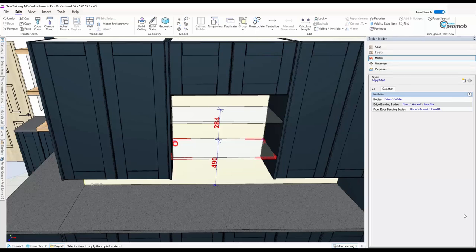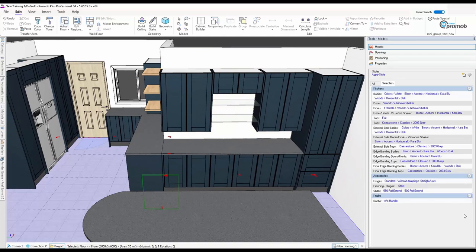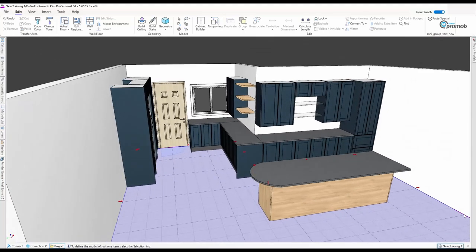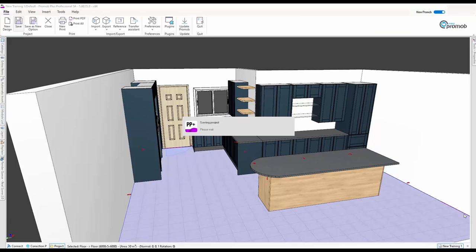Going back to my Move tool — that glass comes in handy later when we start putting renders in, doing backsplashes, and all those things, giving you an idea of how the kitchen is going to look. We're going to stop here — this is now training number two. Thank you very much, and I hope to see you on the next one. Before you go home, remember to do a Save so you've saved everything you've done — even though there are automatic saves, it's always good to do a manual save.